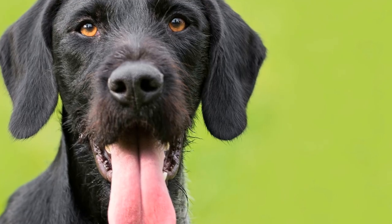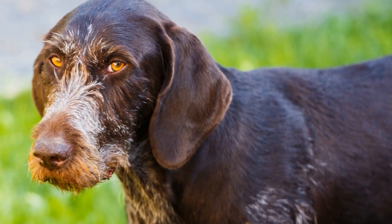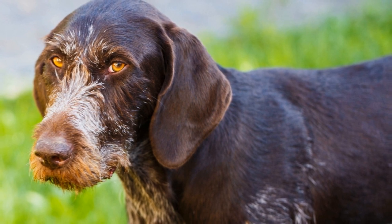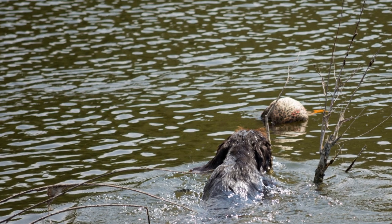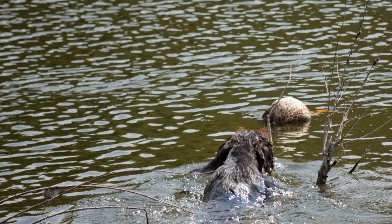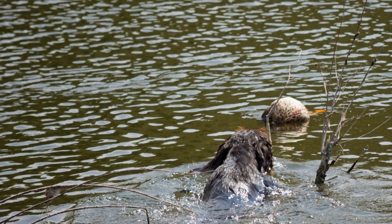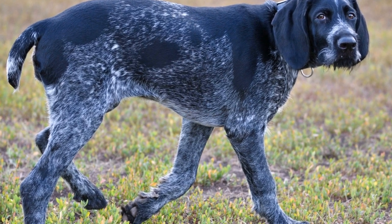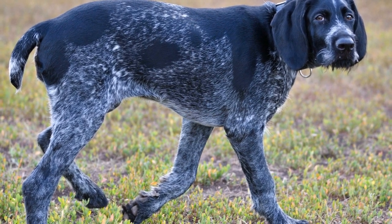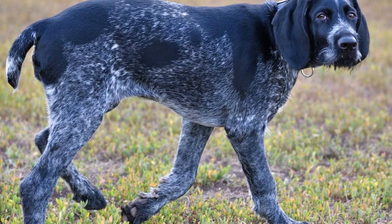Ear Care: German wire-haired pointers have pendulous ears that can trap moisture and become a breeding ground for bacteria and yeast. Regular ear cleaning is essential to prevent infections and maintain overall ear health. Use a vet-approved ear cleaner and cotton balls to wipe the inside of their ears, being careful not to insert anything deep into the ear canal.